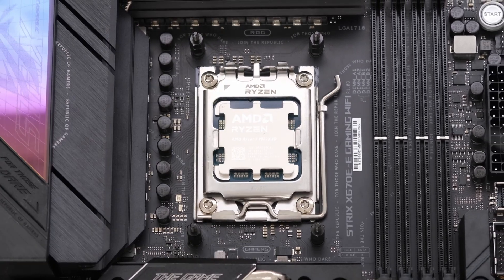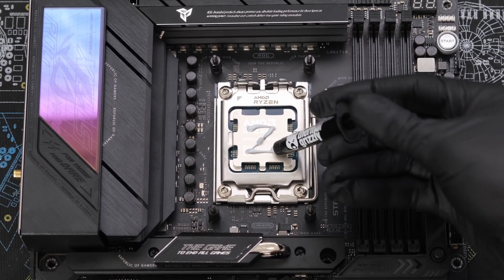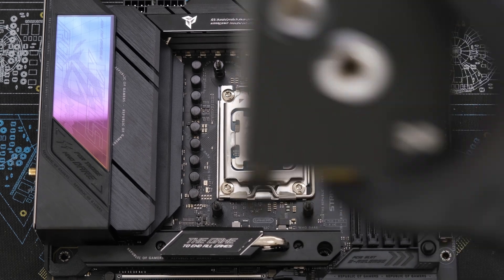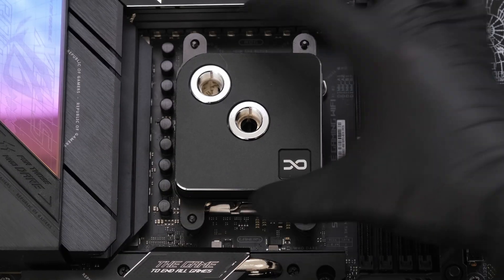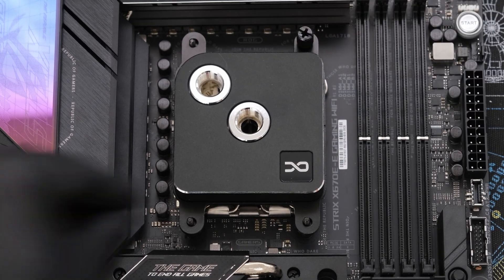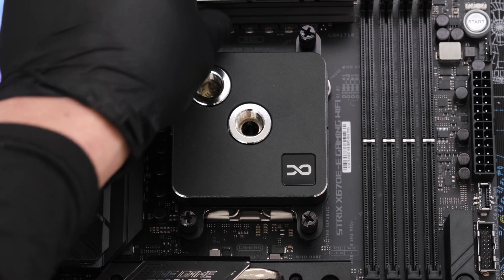From here we'll use the Thermal Grizzly Cryo Knot thermal paste, then place the Core 1 block right on top, followed by four screw nuts tightened in a crisscross pattern to apply pressure more evenly.